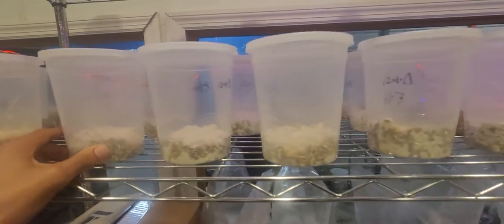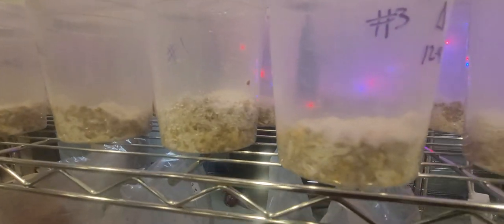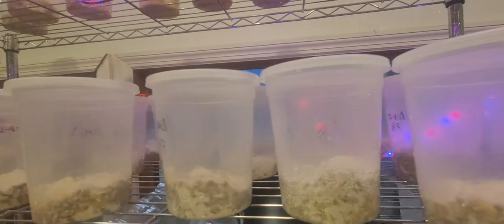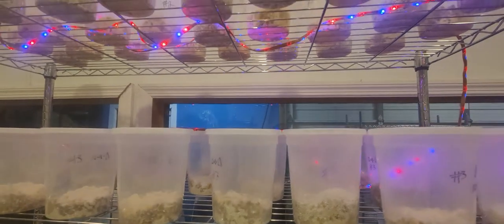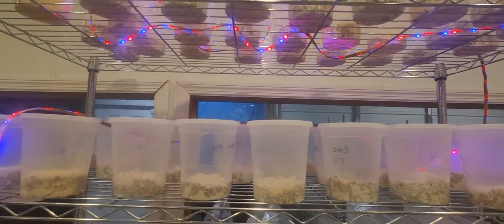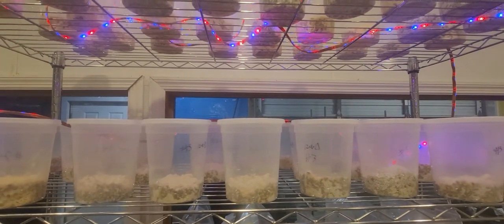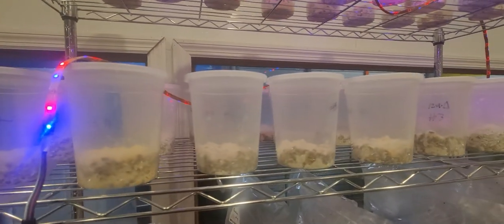Just wanted to show you guys where I'm at, and hopefully in a few weeks we at least have a couple of fruits pop up. What's cool about it is it came completely from outdoors — I found this strain all by myself, so pretty excited about getting it to fruit. The lights are just some lights my friend put up. Anyway, get outside, get in nature — I See Fungi!